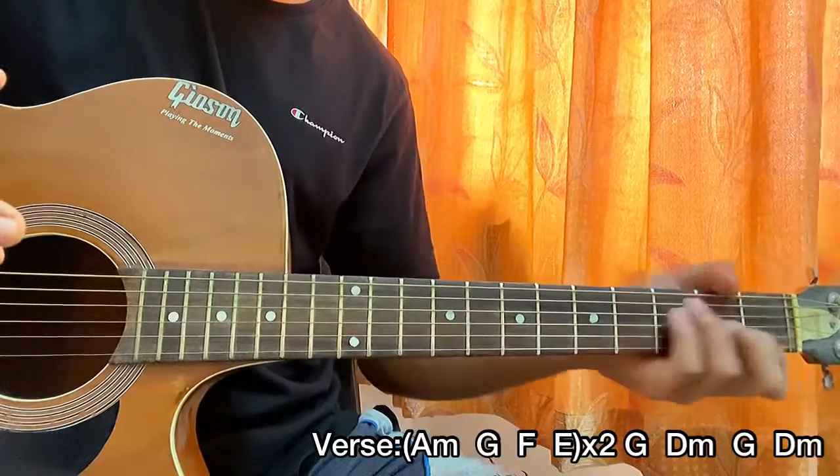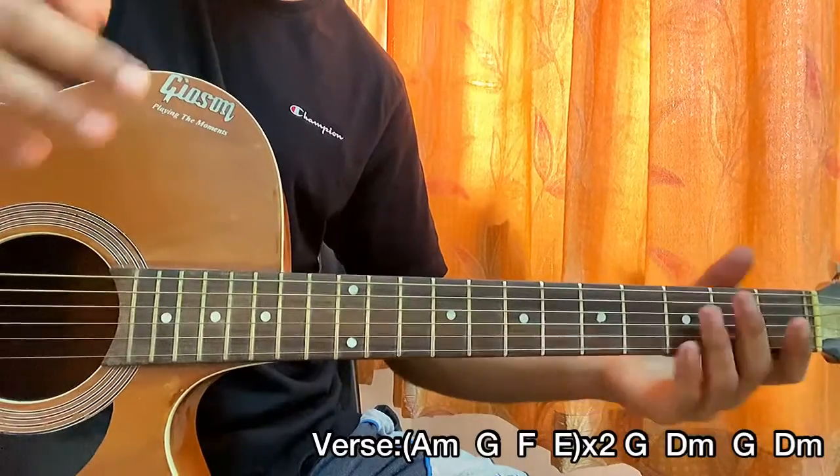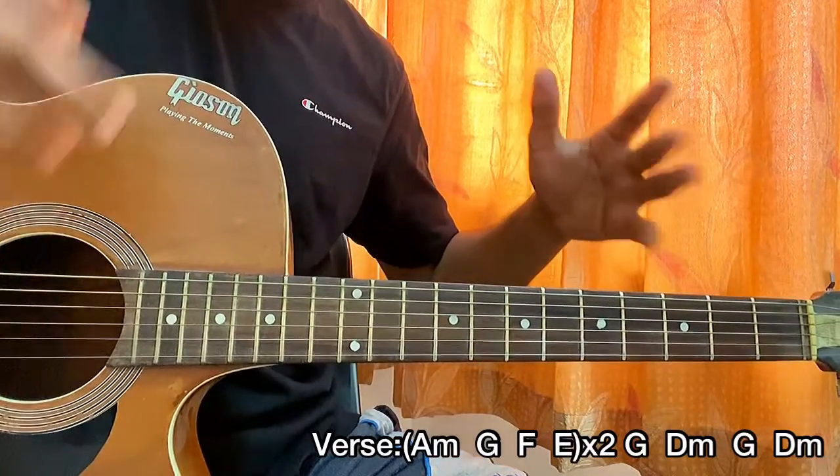So the full verse is: A minor, G, F, E — A minor, G, F, E — then G major, D minor, G major, D minor — then repeat the whole thing again. That's the verse. Let me play that verse for you — I'm going to play it once, but actually it's played twice.